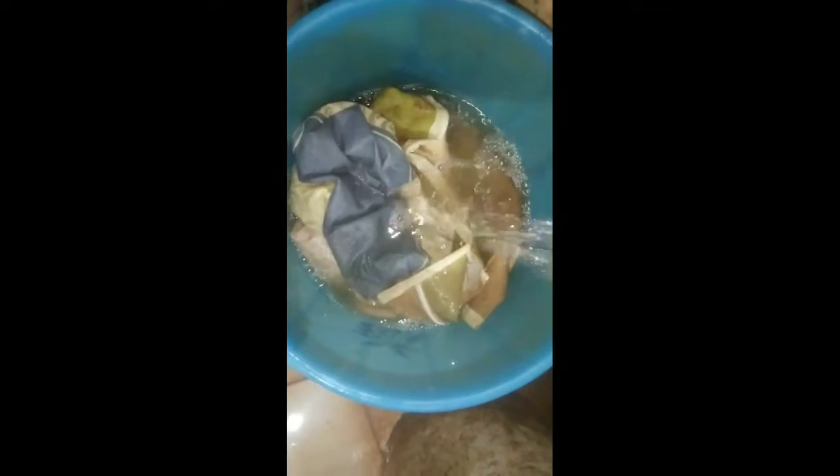We are going to use a bag like this. I will show you a bag like this.